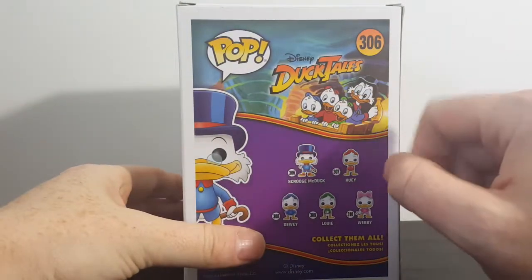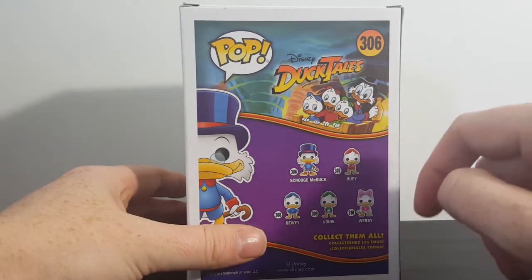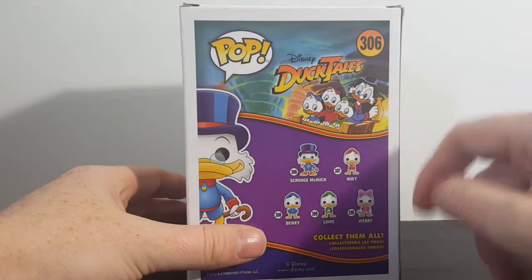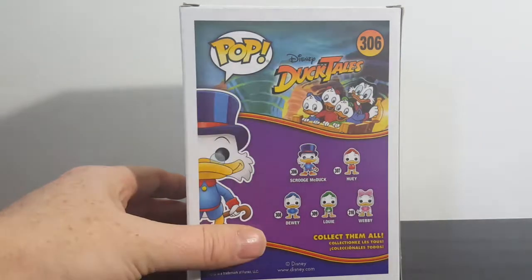As you can see on the back, there's Huey, Dewey, and Louie, and Uncle Scrooge. You've got 306, which is Scrooge McDuck; 307 is Huey; 308 is Dewey; 309 is Louie; and 310 is Webby.